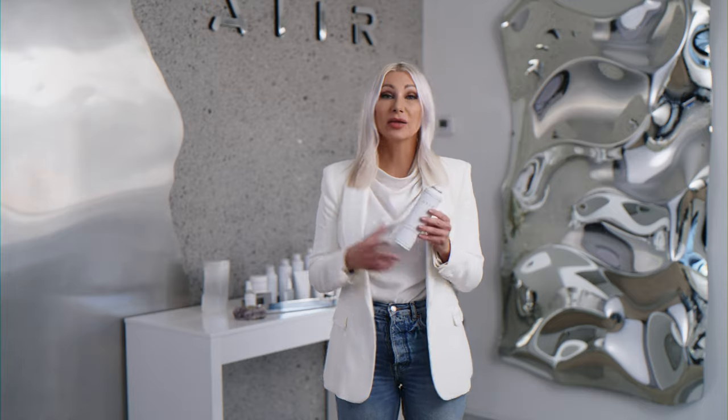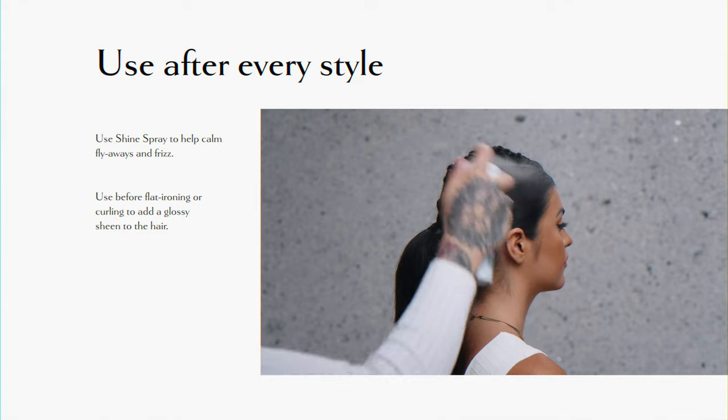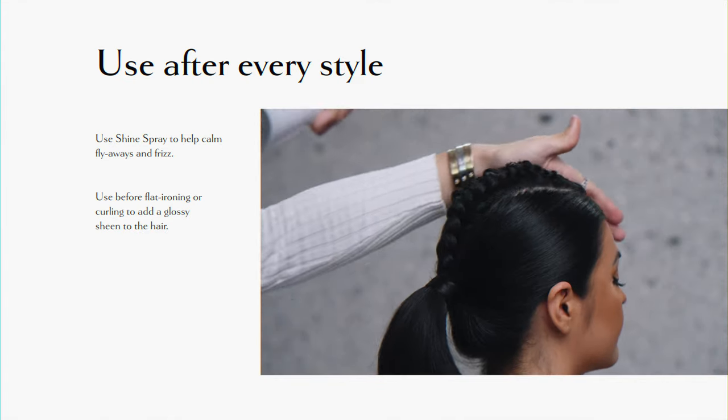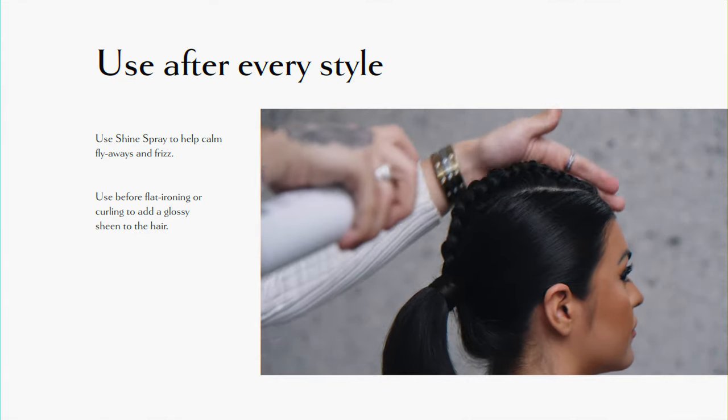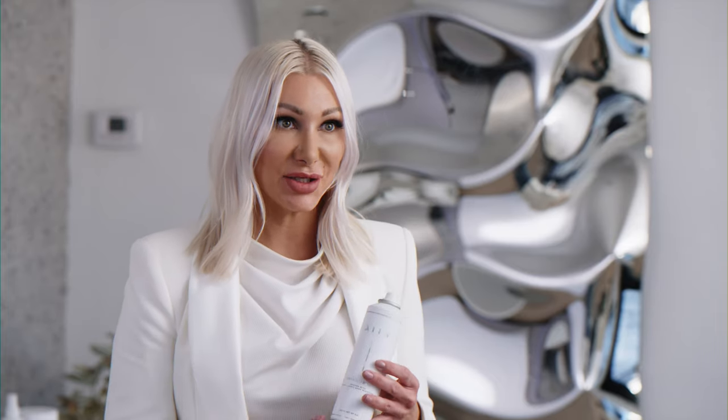This weightless oil will add a lot of shine to the hair while combating flyaways and frizz. I love to use this after each and every style, especially my updos, to really help calm those flyaways and frizz. I also like utilizing it prior to curling the hair and flat ironing the hair for a really nice glossy sheen to it.